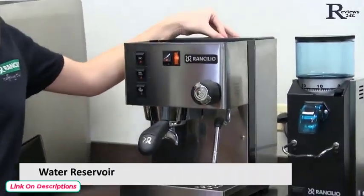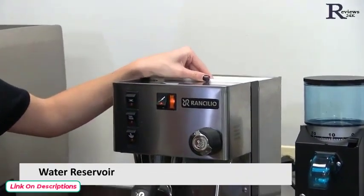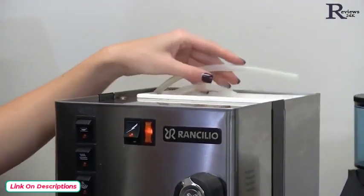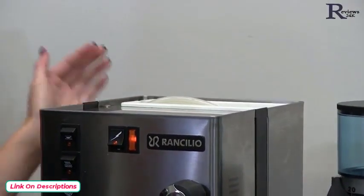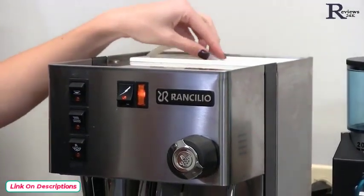Back here we have our reservoir tank. It's removable, so you can take it to your sink and fill it up with water. It has two hoses — one is to suck water into the pump and put it into the boiler, and the other one is in case of overpressure to push the water back out.